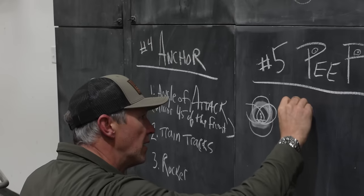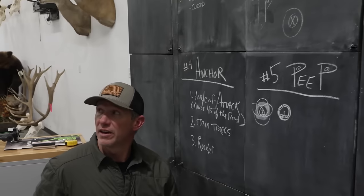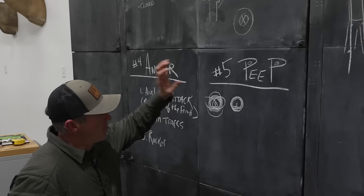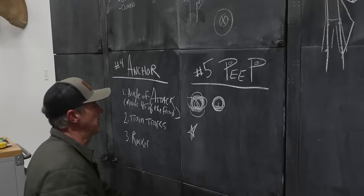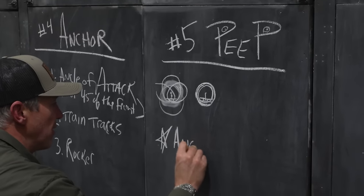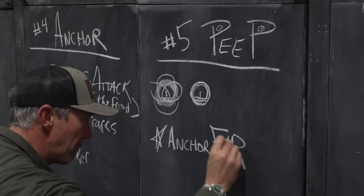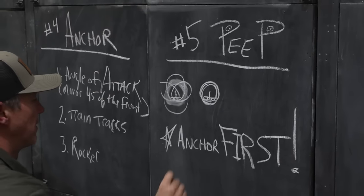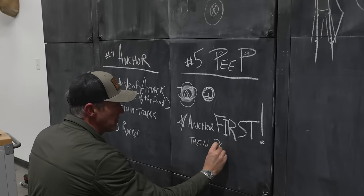What we want is that front scope with your bubble and pins sitting perfectly, and just this perfect eclipse around it. It's going to come from your head position. The number one rule for the peep sight is: you have to anchor first — then you can peep it.